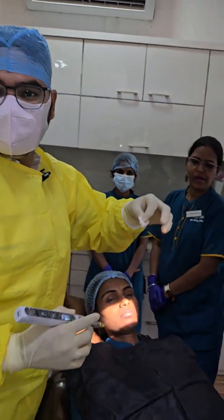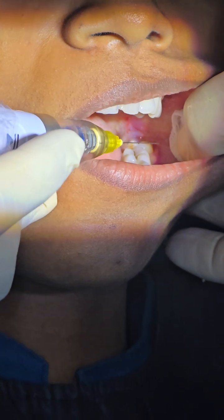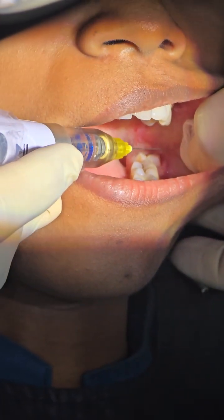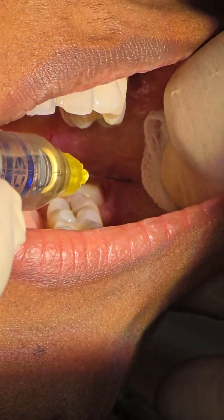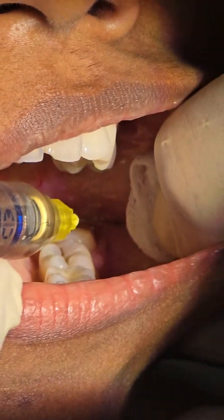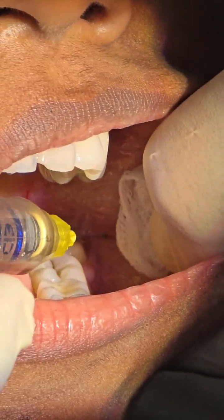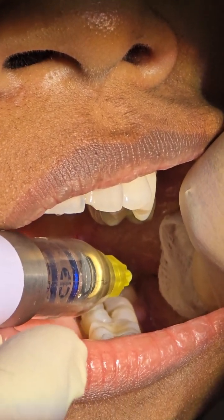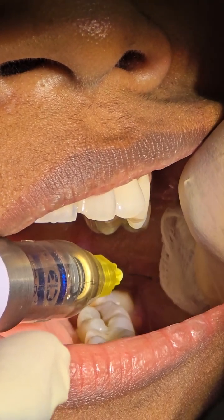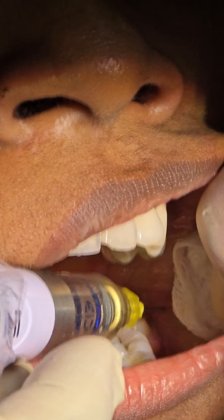In the buccal vestibule, go above and buccal to the third molar space. Start the needle, start induction, and swiftly hit the bone. If you don't hit the bone, don't worry — just keep the needle there. Don't move the needle a lot in this space because excessive movement creates punctures in the buccinator muscle, causing trismus. Similarly, in the block area, changing needle orientation too much causes the middle pterygoid muscle to be over-penetrated, leading to trismus afterward.